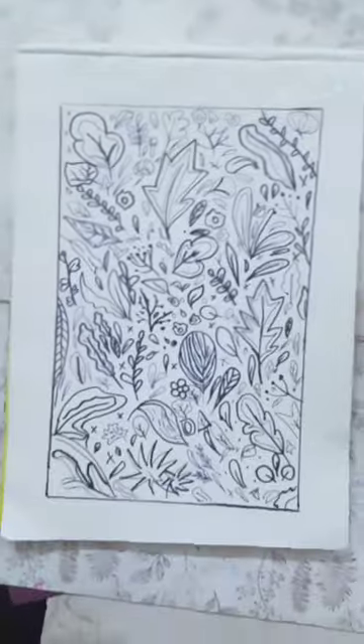We're almost done. If you need, you could use a pen and do small details in the drawing, but it's up to you. We are done — hope you try this!